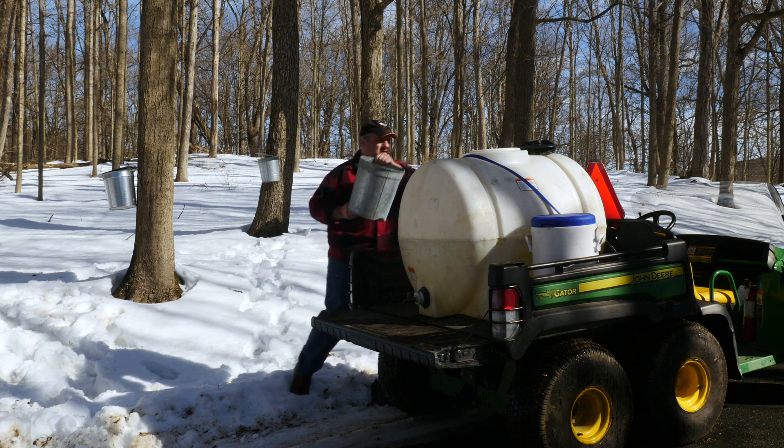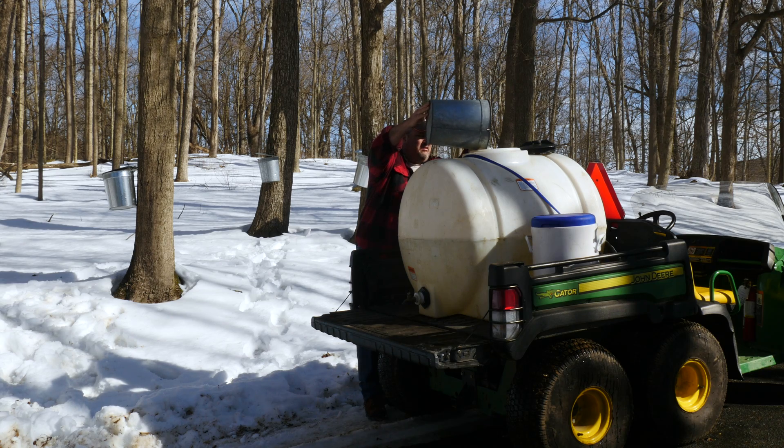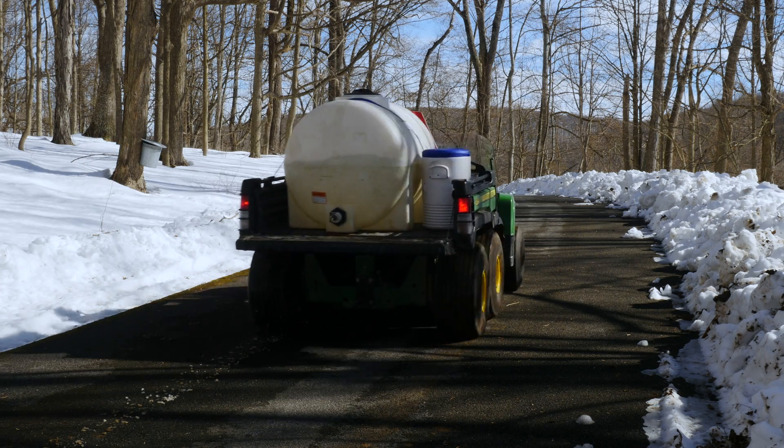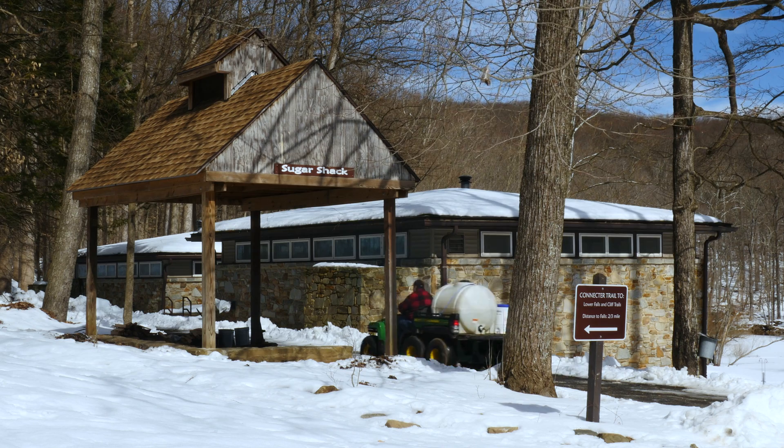Maple sap is mostly water. It takes about 40 gallons to yield one gallon of pure maple syrup. There are a few different methods for processing. We'll concentrate on the batch method, commonly used by colonists, early maple syrup producers, and modern-day small batch efforts like ours.